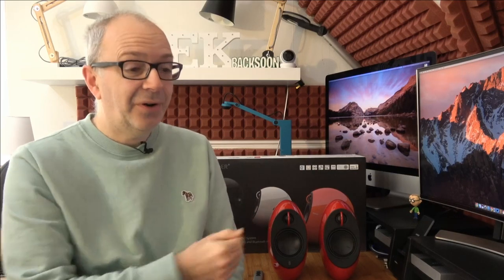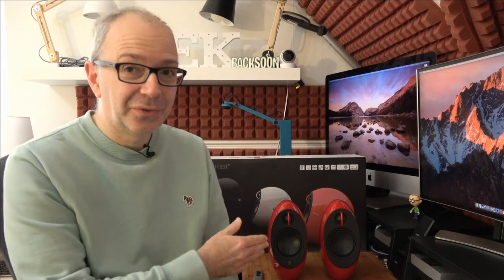Hello internet world, welcome to a new video on the Geek & Noise channel. Never have I ever seen a pair of speakers that actually sound so good but also look absolutely gorgeous. These are the Edifier E25 HD Lunar Eclipse Bluetooth powered bookshelf speakers, available in a range of different colours — I've got the red ones here which look absolutely stunning.